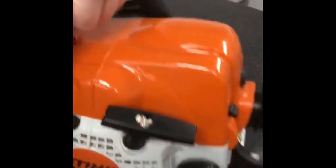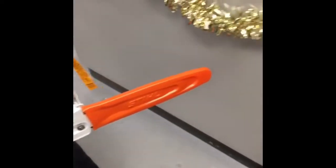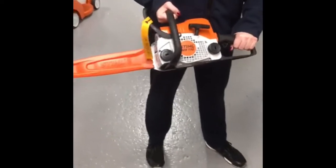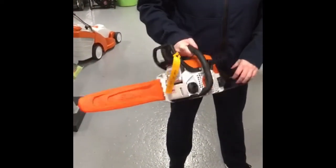This chainsaw is very lightweight and is good for doing just lopping and some small maintenance around the house. It's a lightweight 4.1 kilogram saw, which is very easy to use.